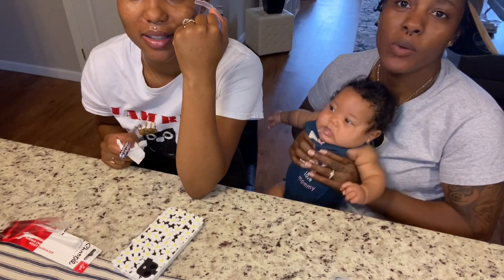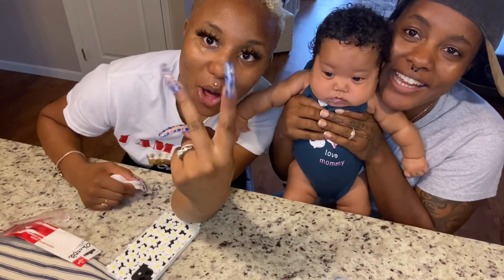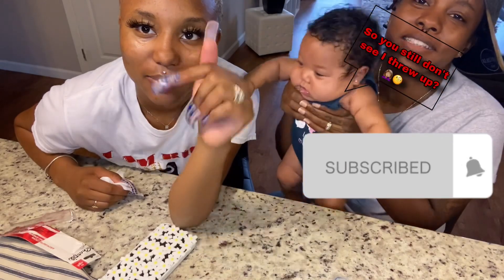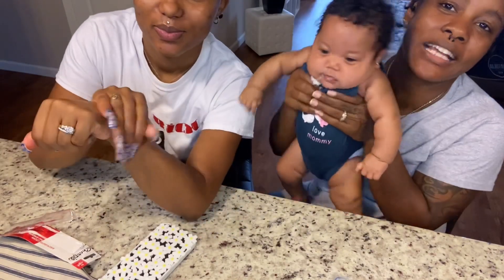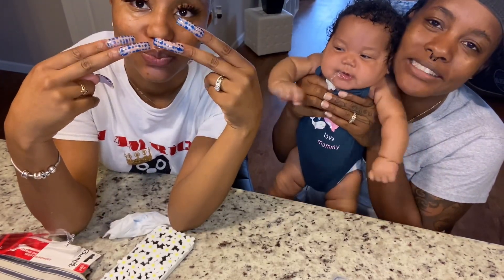Y'all, we'll be back with part two. Make sure y'all like, share, subscribe, leave some comments with content y'all want to see. Leave some hateful comments, all of that — we do not care. Peace out.